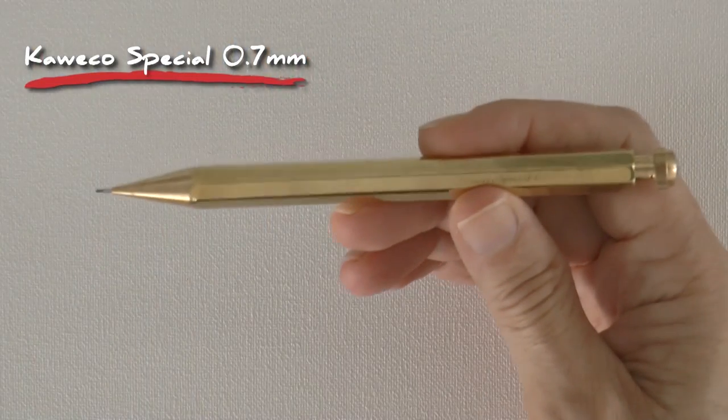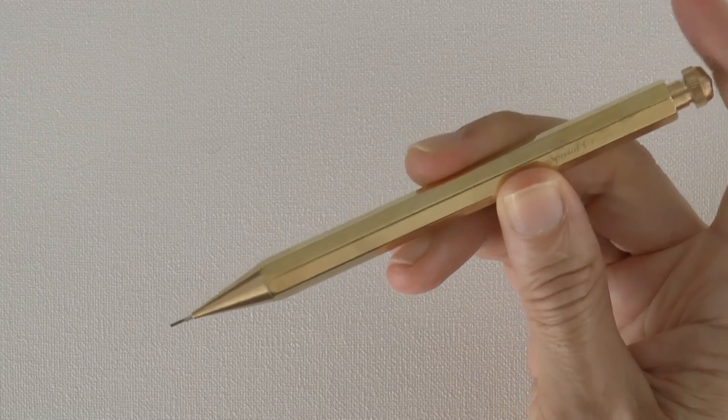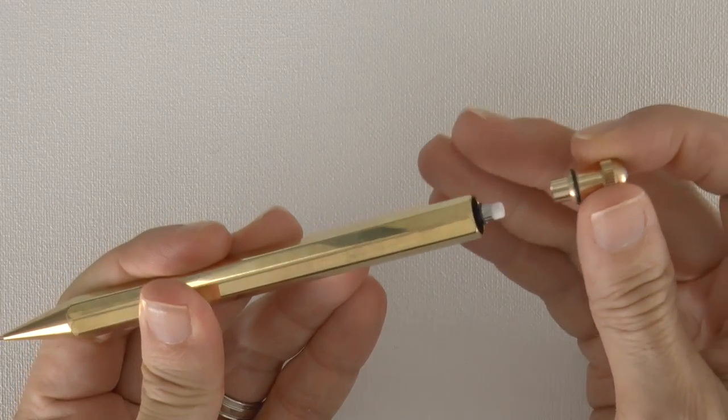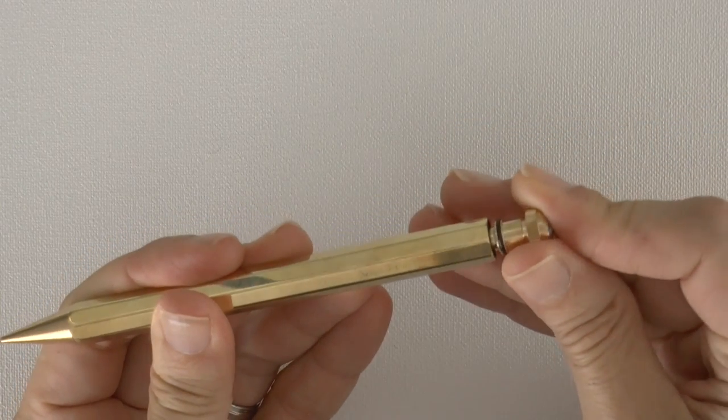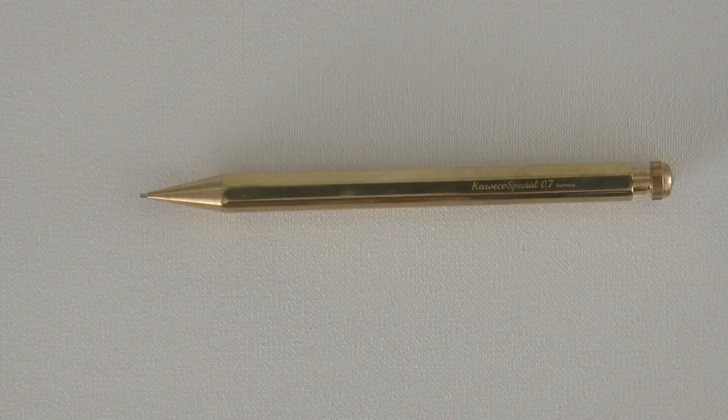Hello my friends and welcome to another Tuesday of tutorial! I am Leonardo Pereznieto and today we will draw a silver heart with this beautiful pencil by KAWEIKO. I will give it away to one of my subscribers. To participate in the raffle, simply share this tutorial from my Facebook page. The link is in the description under this video. All the details will be on the Facebook page — it will take place this coming weekend.